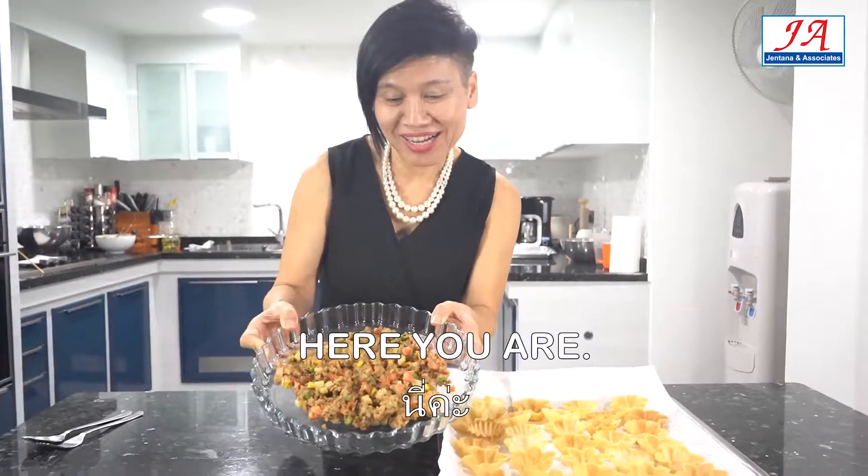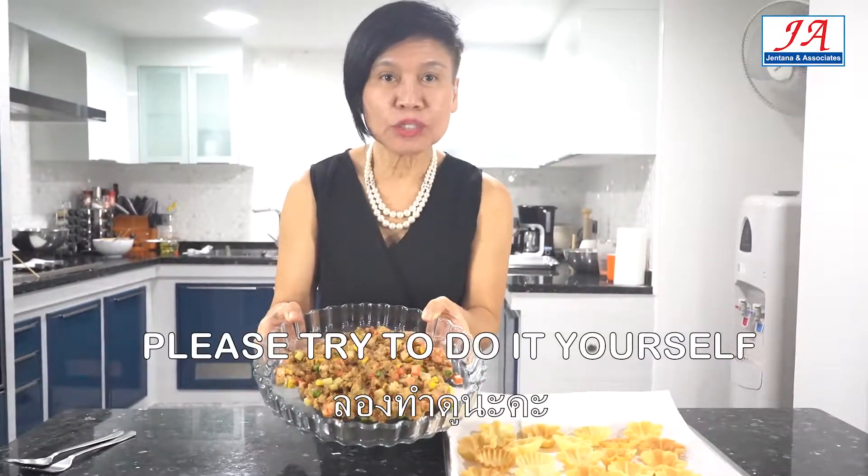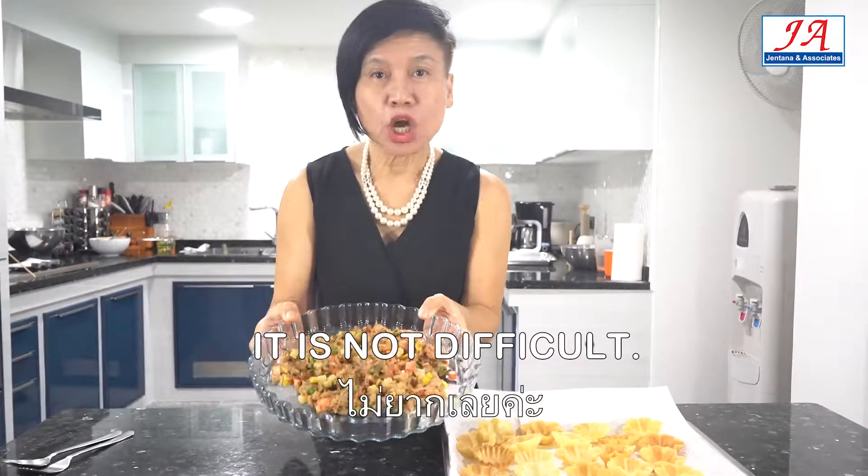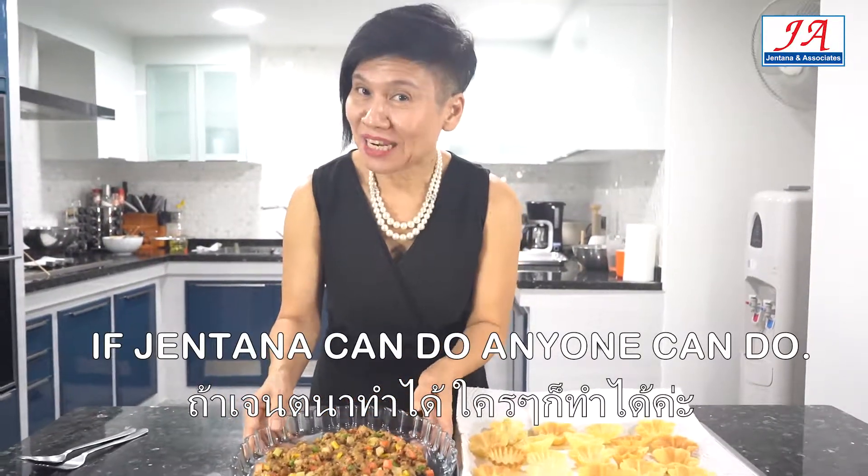Here we are. This is kathung tong stuff. Please try to do it yourself. It's not difficult. If Jen Tanah can do, anyone can do.